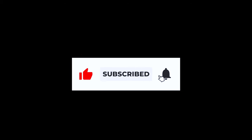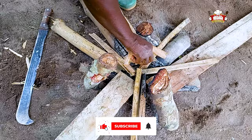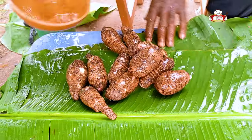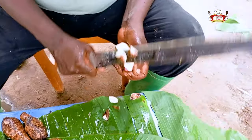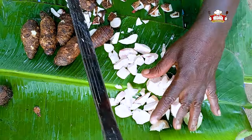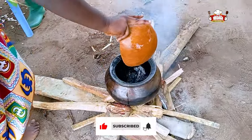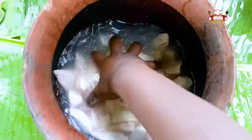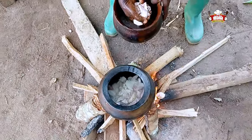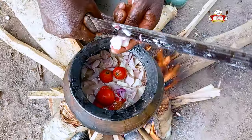The firewoods are arranged into the local stove. Wash the cocoyam and start to peel it, then slice them into pieces. Put a pot on fire and pour water into it, wash the cocoyam and put it into the pot on fire. Add pepper, tomatoes, onions and cover to boil.